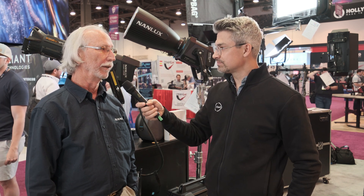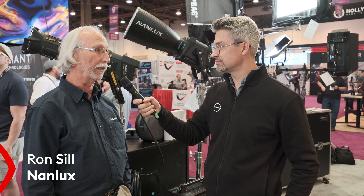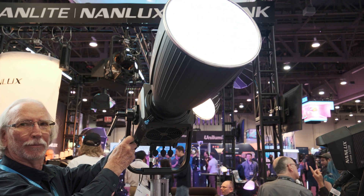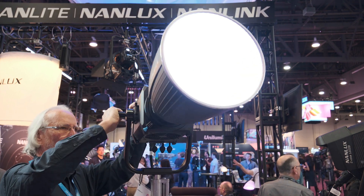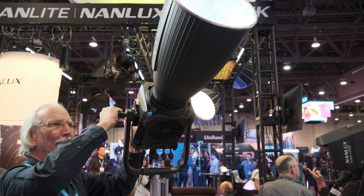This is the 900C — full-spectrum RGB ACL technology, so it's a six-chip emitter. The 'C' stands for color, and the banner headline would be 900 watts, high output color. It's the strongest fixture of its type in the industry at this time.